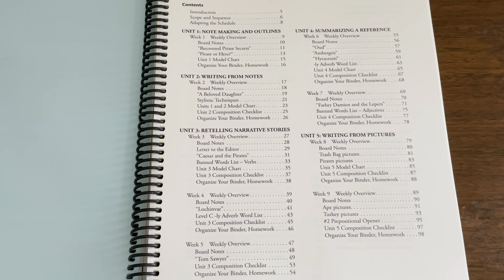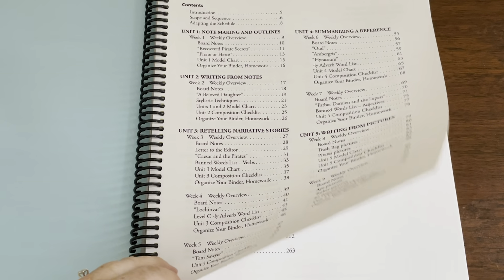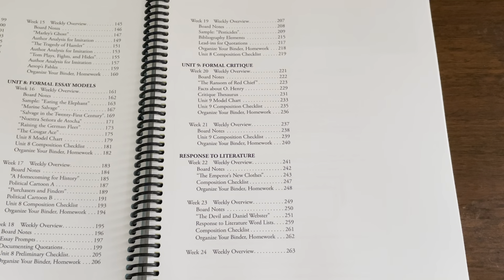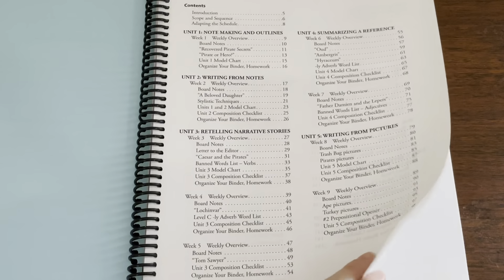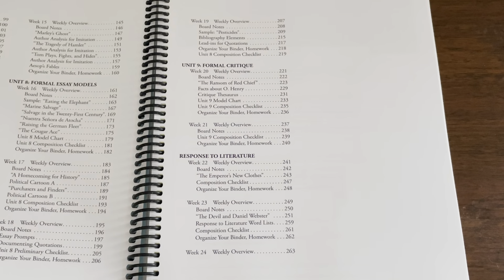No matter which IEW program you are using, it's going to have the same units. Whether you're teaching first graders or 12th graders, you're teaching them the same units. In first grade you just don't go through all nine units, and even in Level A I think you only go through the first seven units.